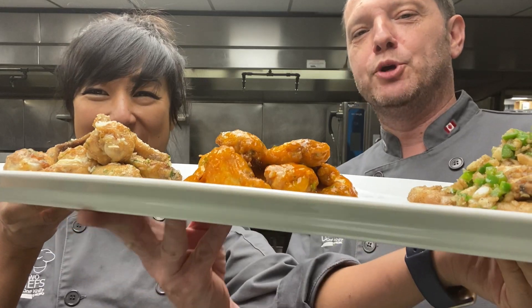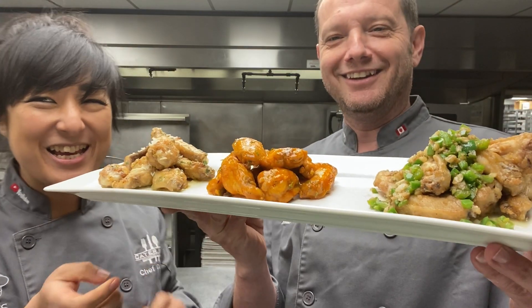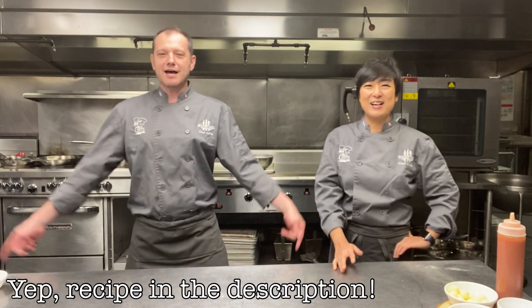We're going to be doing three types of chicken wings. We will be doing a truffle parmesan chicken wing, a five spice jalapeño garlic chicken wing, and your classic buffalo hot wing. Recipe in the description.